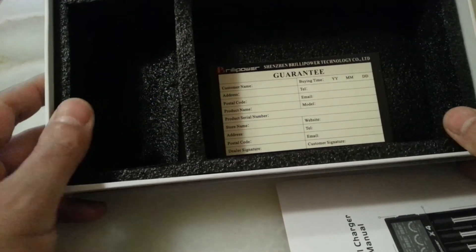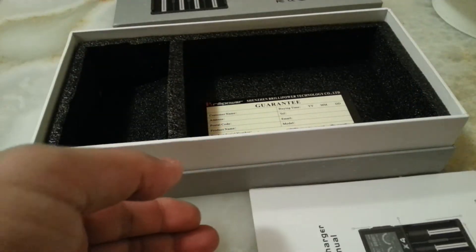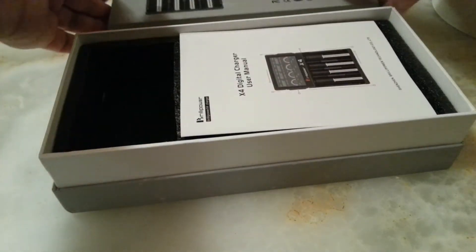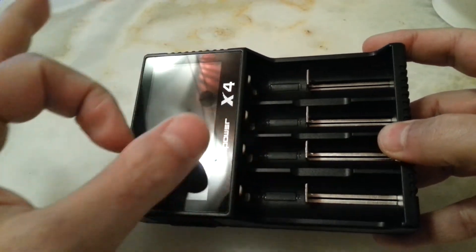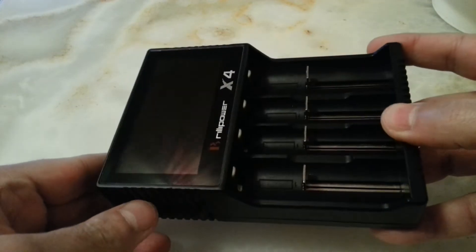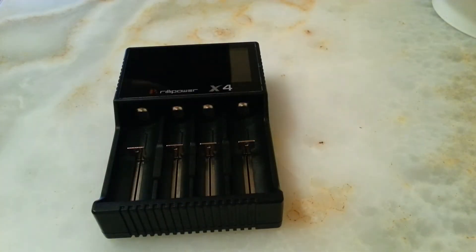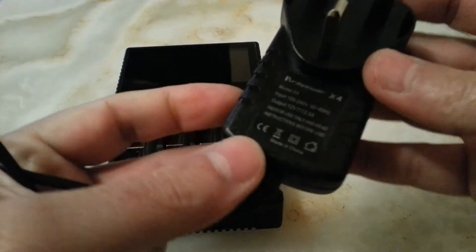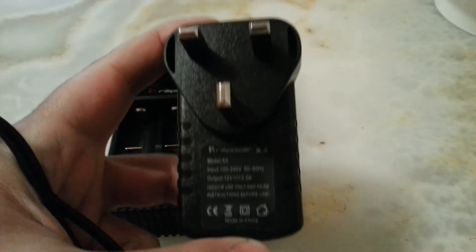Everything came packed in here, and there was a 12-volt 2-amp adapter included. This is the charger — I'll put it in the mains and show it to you in a moment. It came with a plastic protective wrap around it — I think it's plastic, not glass. And with an adapter — one of those generic adapters you can purchase — 12 volt, 2 amps.